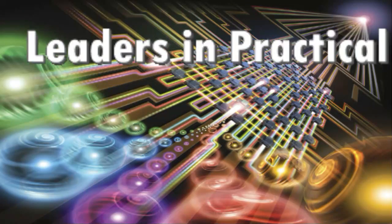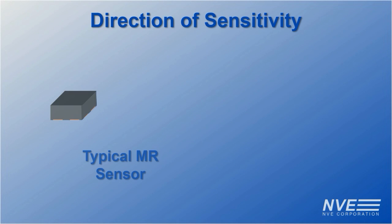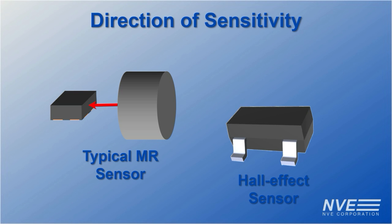Today we're demonstrating NVE's revolutionary omni-directional magnetic sensors. Most magneto-resistive sensors are sensitive in-plane, while hall effect sensors are sensitive perpendicular to the IC plane. Omni-directional sensors are sensitive in both directions and anything in between.